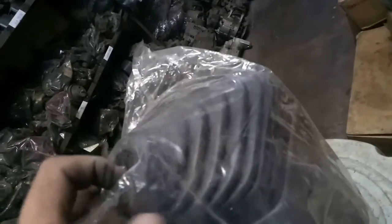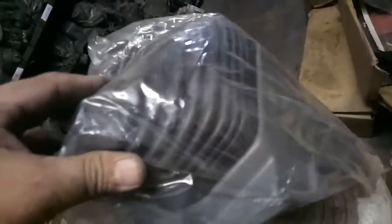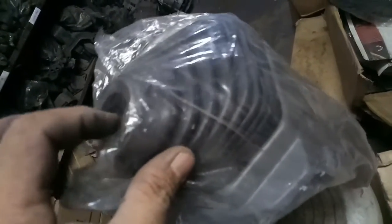Bagong bago itong shifter boot — shifter boot ang tawag, tapos cover. Ayan — ito yung para sa sasakyan na may cambio; dito ilulusot yung cambio.